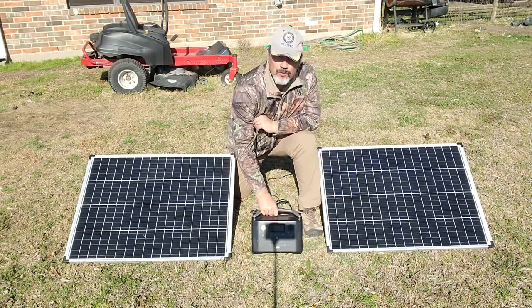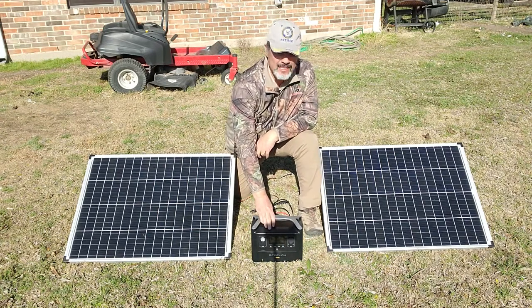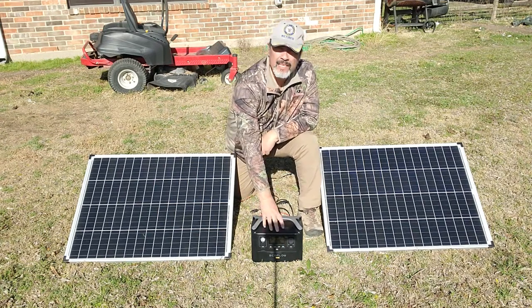This is the EcoFlow River Pro. It is a solar generator. You've already seen it in a couple of my videos previously — if not, go back and check it out. It's a really neat unit.